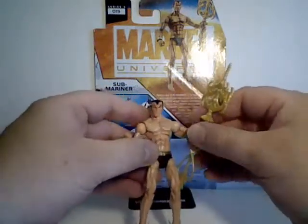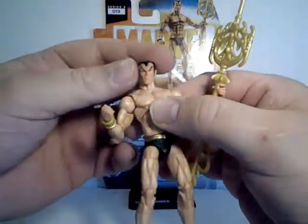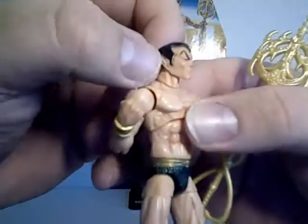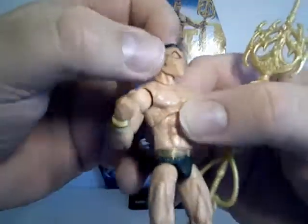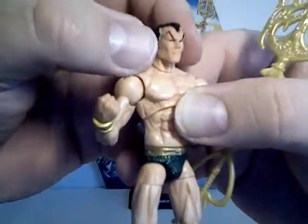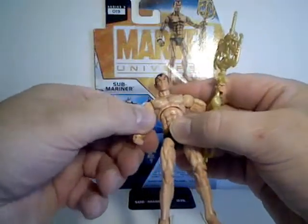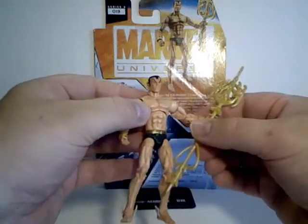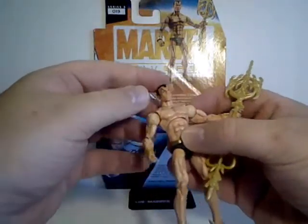And no matter what he's worn, he's always gone back to this classic look. Great sculpt. A little bit bad on the paint here — you can see there by his hair, and underneath his eye there's a dot. But the rest of the body is nice, and it's got some shading in it to give some definition to his figure.